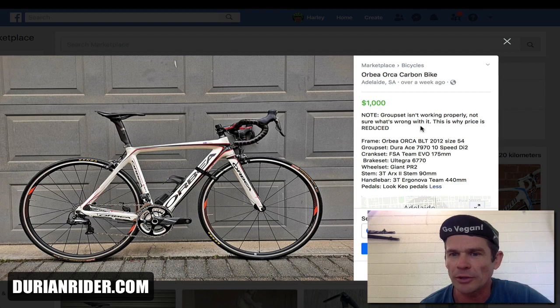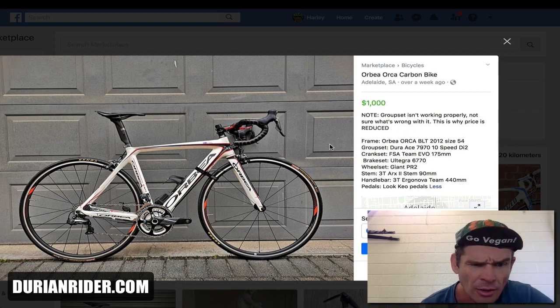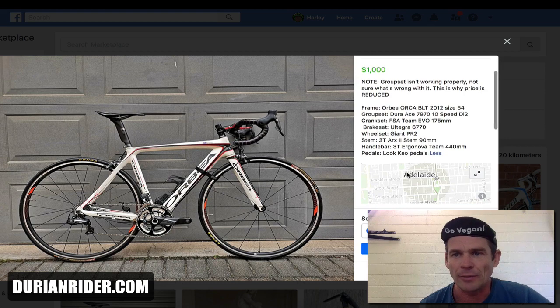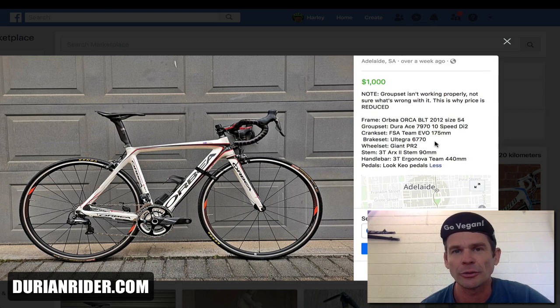The groupset isn't working properly — not sure what's wrong with it. The price is reduced. This is DI2, looks like a DI2 10-speed. I've got one of those. The DI2 is great when it works, but eventually it's gonna die on you. Your Dura-Ace, SRAM, or Campag groupsets are eventually gonna hit the bin, and unfortunately this 10-speed groupset is cooked. So it's a real tragedy. This bike is a thousand bucks — it's worth 500. You've got a groupset that doesn't work, so this bike is effectively a single speed for a thousand bucks. I think not.